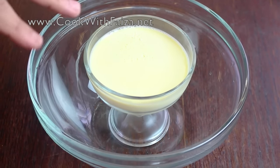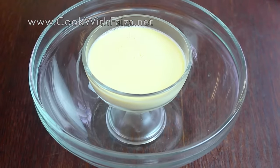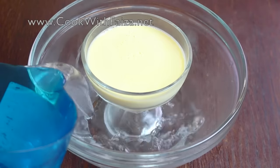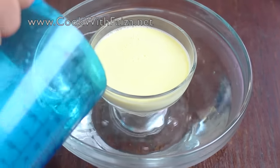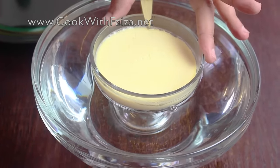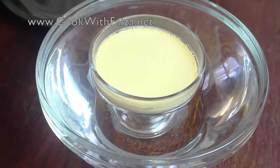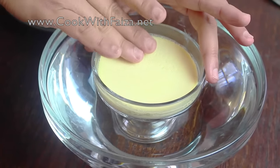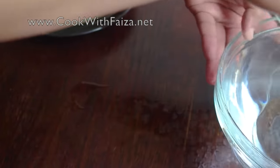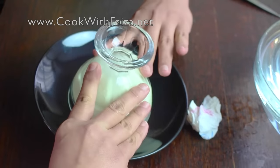If you want to serve it in another dish, you will need to remove it from the mold. I have put it in an ice cream mold. Take a bowl and add warm water, then dip the mold for just 5 seconds. After 5 seconds, take a sharp knife and run it around the sides to release it. It will easily come out onto the plate. Take a plate, flip it over, and remove it from the mold.